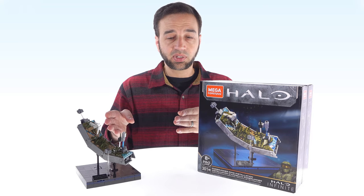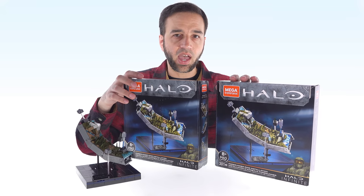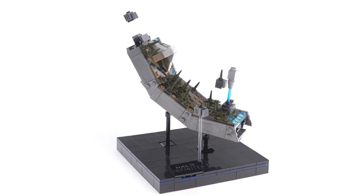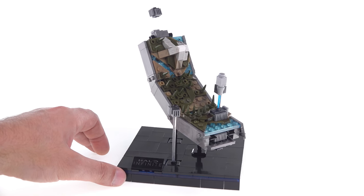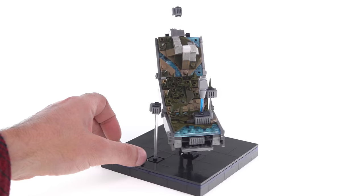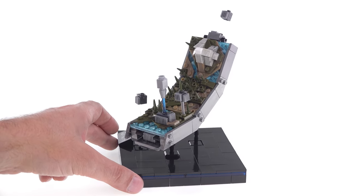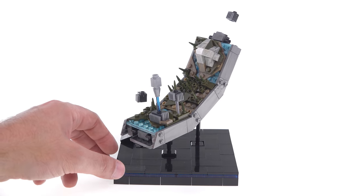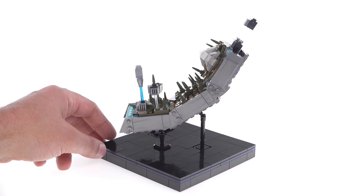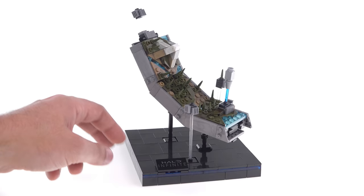What can you possibly do, if anything, if you build this and then add another one? With Halo Infinite being the focus right now, this is intended to be a piece of Installation 7, although with the rings being rather similar, you could rearrange things a little bit and make this represent a part of any of them — whatever was your favorite game or location from the series.